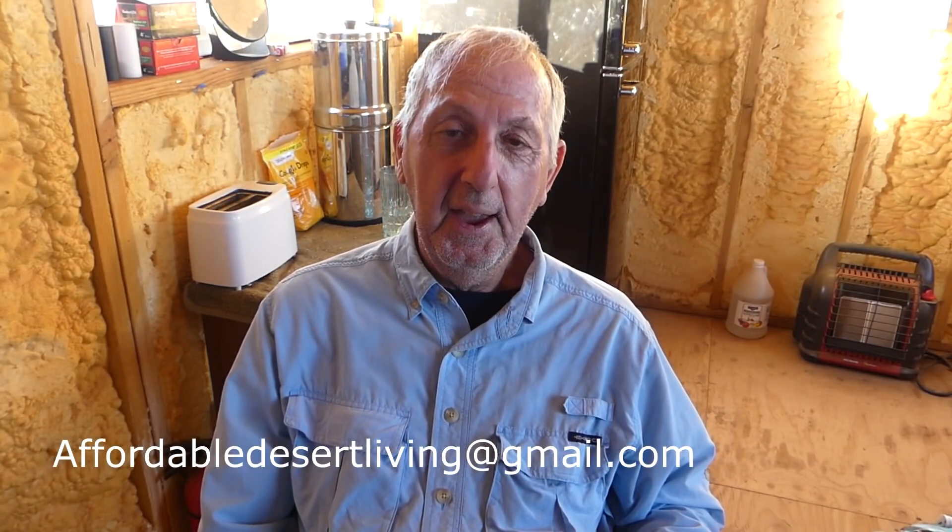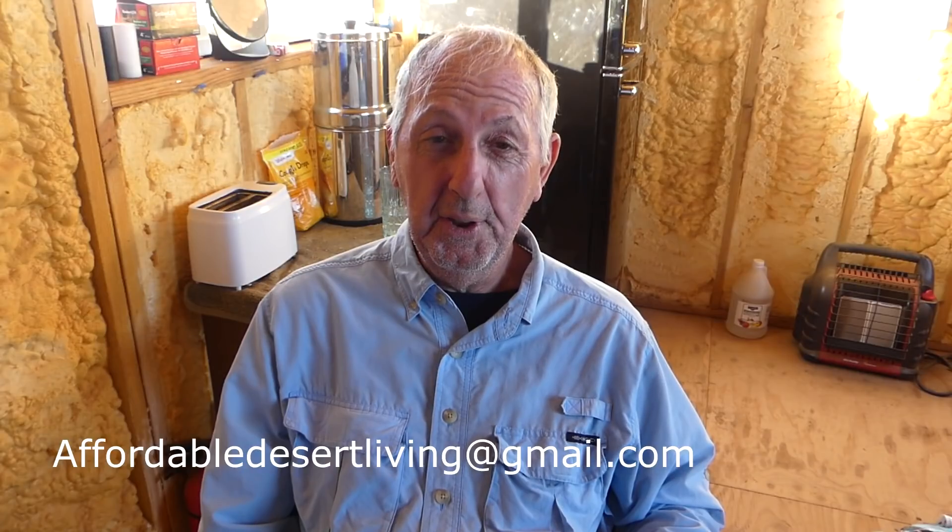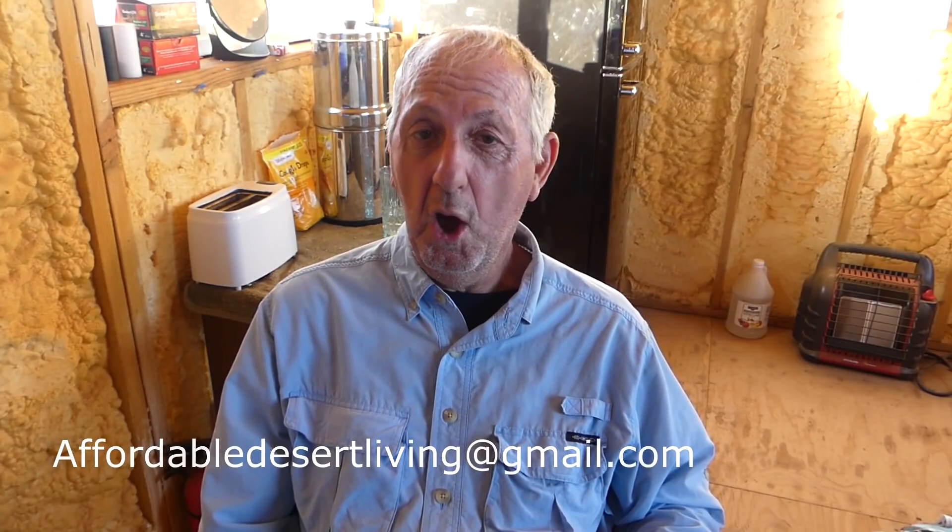I'd like to extend an invitation to any licensed electricians in the Tucson and Sierra Vista area who would like to come down this way and help me with this little building. If you would, drop me a note at affordabledesertliving@gmail.com. Thank you.